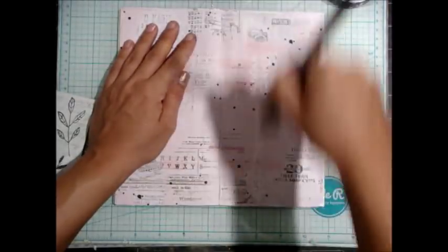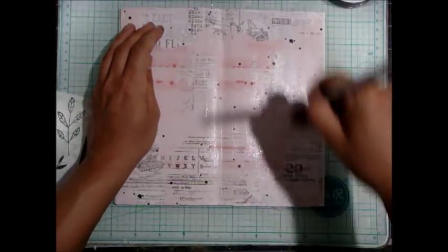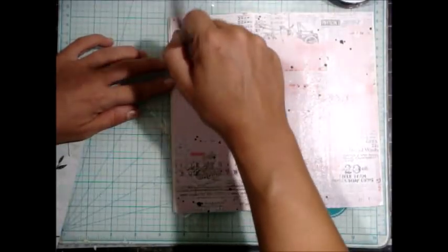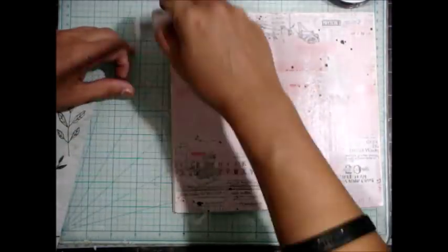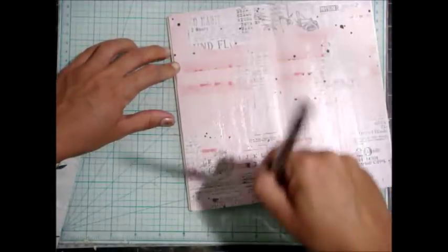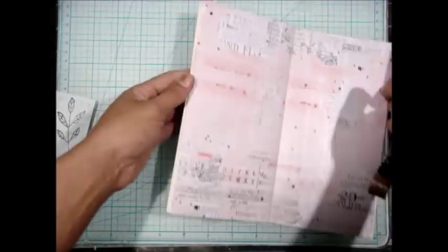Not a single bit of warping happened during this process, which was pretty amazing and I was very surprised. Now I'm adding some clear gesso on top because I'm going to be using some of the Art Alchemy paints from FinnaBear. I just didn't want my paper not to be primed — it's kind of a habit; I'm used to doing mixed media. You don't have to do all this. If you're literally just going to do a little layout in here or memory keeping, you can skip all of these extra steps and just go straight to adding a picture, some words, a little bit of cute stickers, maybe a little stamping.